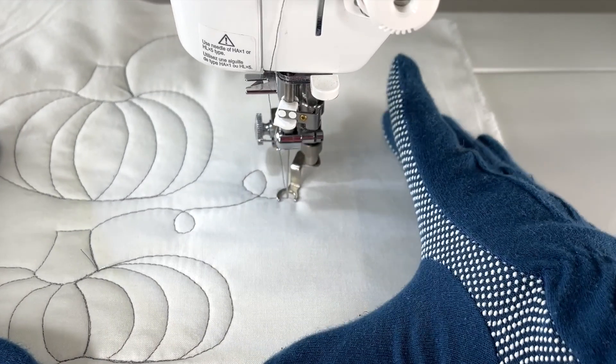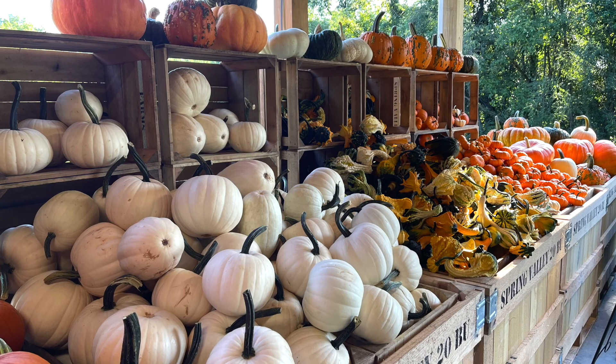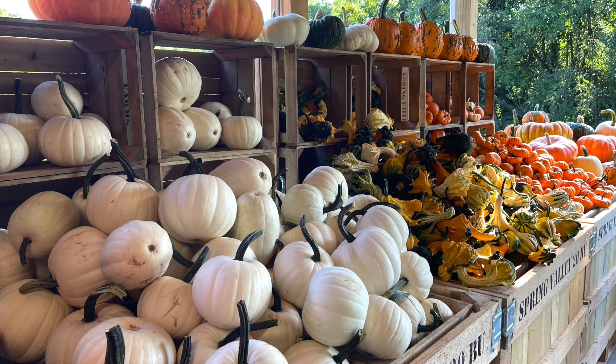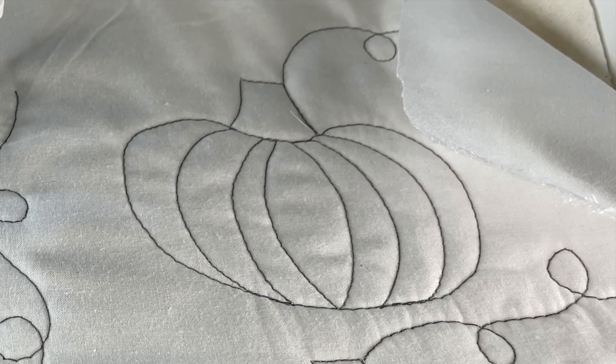Do some loops — I hope this is helpful to you. I hope you enjoy making the pumpkins; they're a lot of fun to do. I will see you next time at the sewing machine. I hope you have fun today — bye bye!